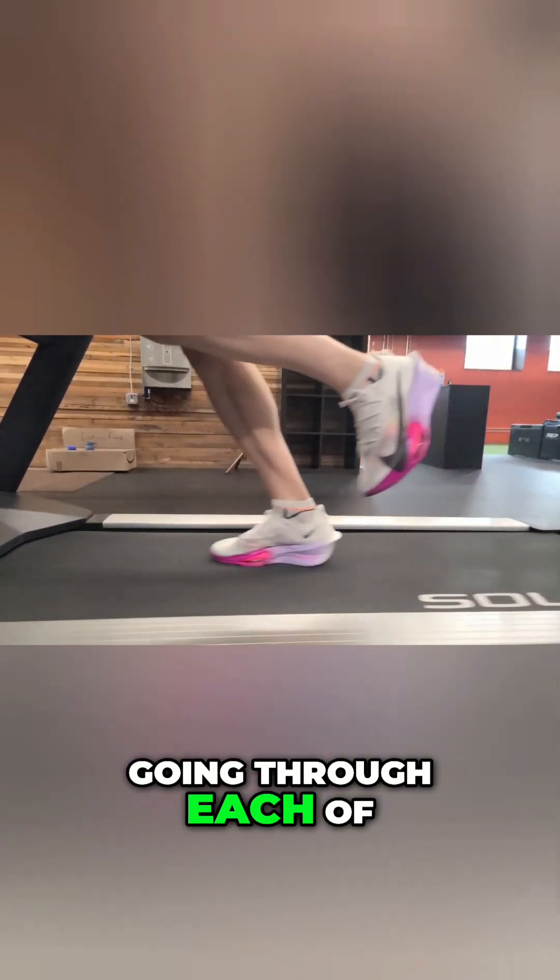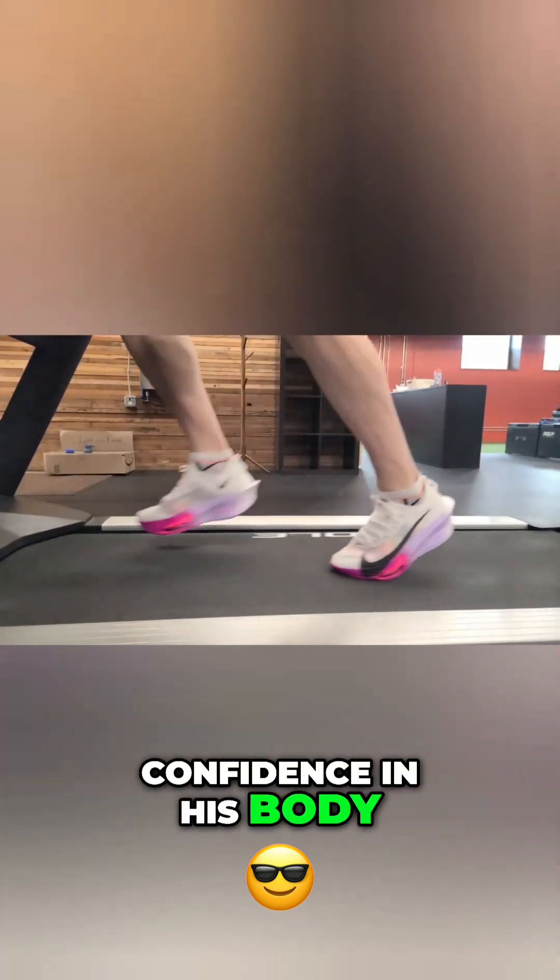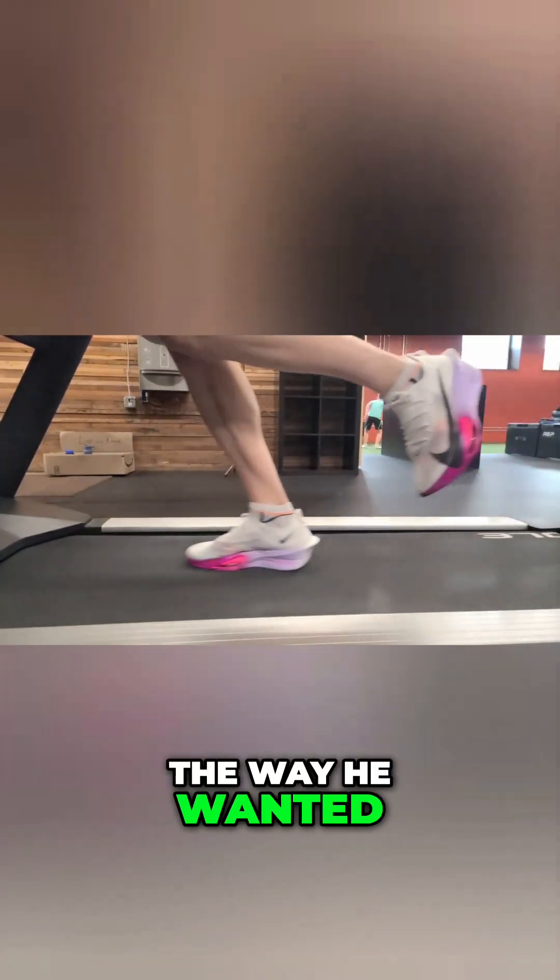For this patient, going through each of these steps was crucial to give him the confidence in his body that he would perform the way he wanted to on race day.